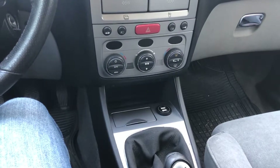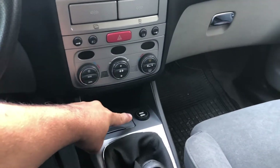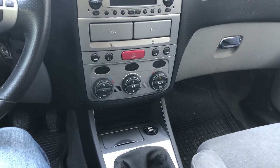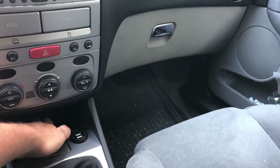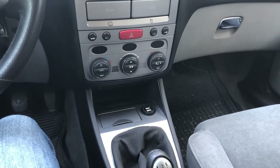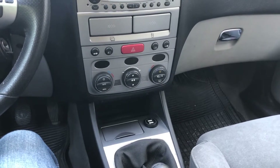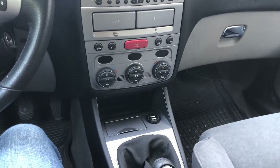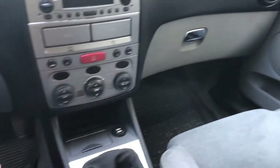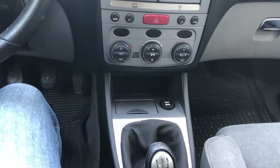Hi there. A couple of weeks ago I did change out the cigarette lighter with a USB instead. That was really helpful, but I also noticed that I got a lot of space down here. This is normally where I put the phone for charging, and that made me think: is there a place to put a wireless charger in there? I did a little bit of research and found that the space down here was actually enough to put a wireless charger in with some modification.